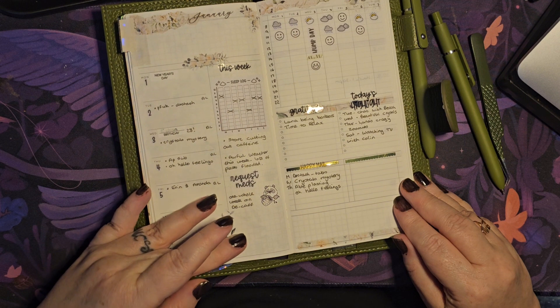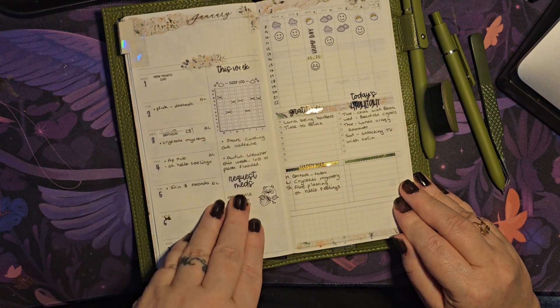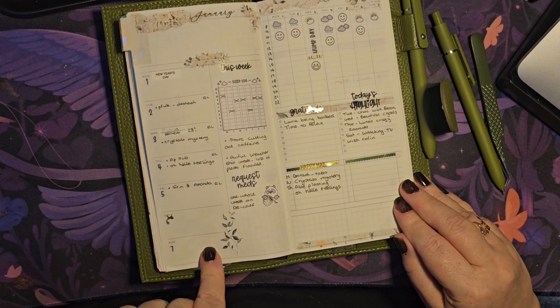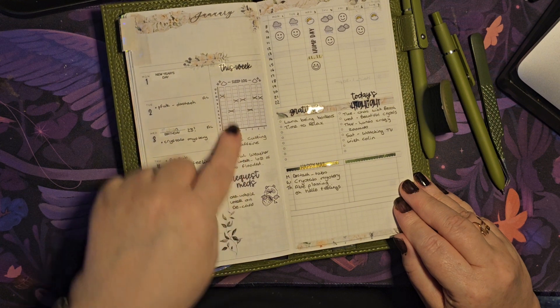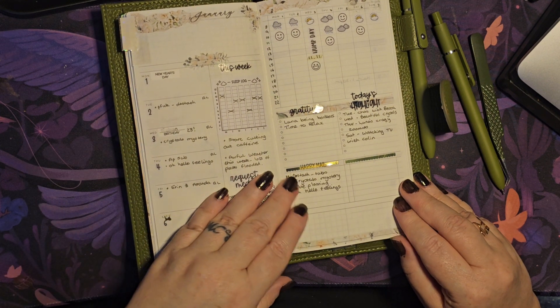When I'm back at work, this will be filled with different to-do's — what's going on that week, appointments or things to note for individual days, or things I have to do on specific days. But here during the break we've just got a few bits and pieces.